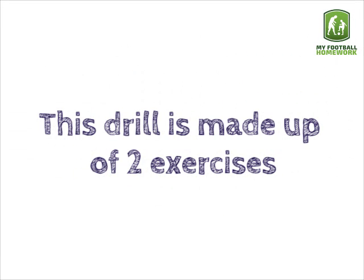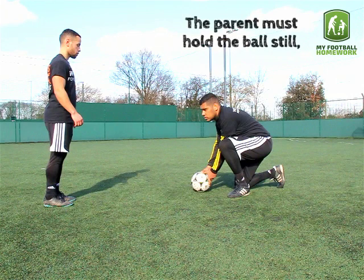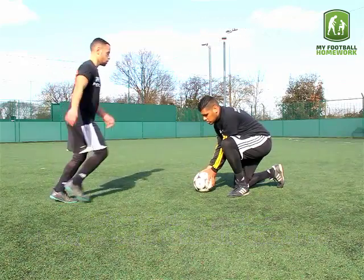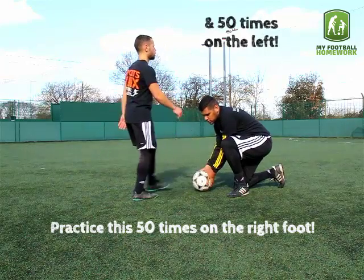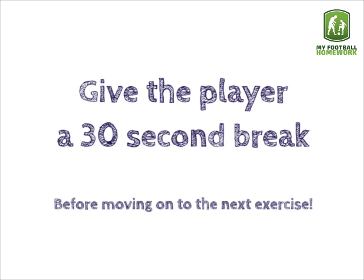This drill is made up of two exercises. Exercise 1 — shooting technique: the parent must hold the ball still whilst the player practices hitting the middle of the ball with the laces. Practice this 50 times on the right foot and 50 times on the left. Give the player a 30-second break before moving on to the next exercise.